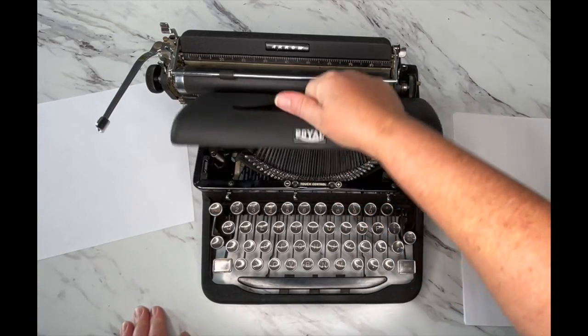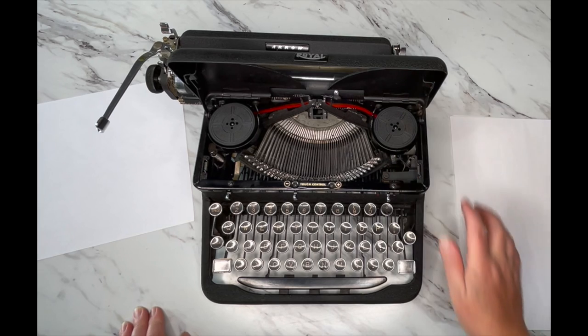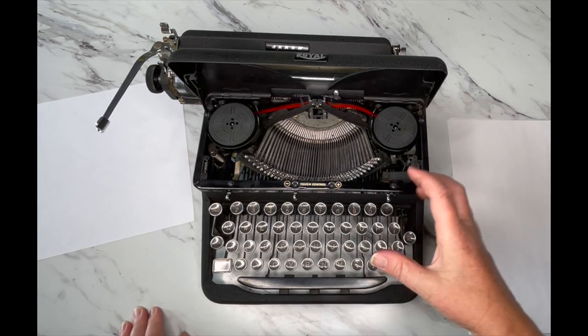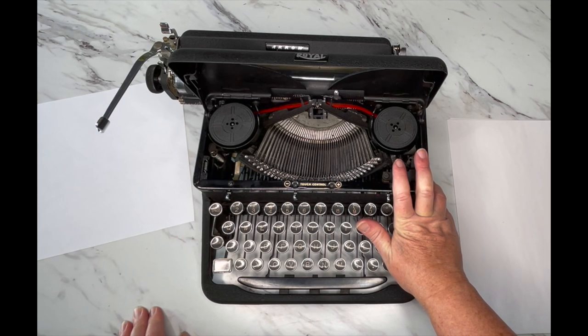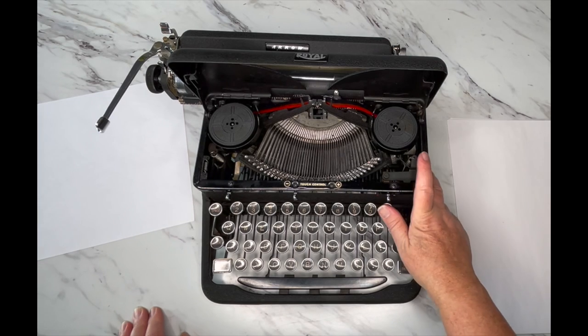This model uses a universal ribbon — it's a two-inch spool. If you need a ribbon, visit our website at jottandtittletypewriters.com — there's a link in the description. We have inexpensive pre-packaged ribbons and hand-rolled ribbons from our shop with at least twice the amount of ribbon at a great price — that's our 48-foot ribbon. We also offer custom ribbon options: send us your original spools, we wind new ribbon on them and ship them back.